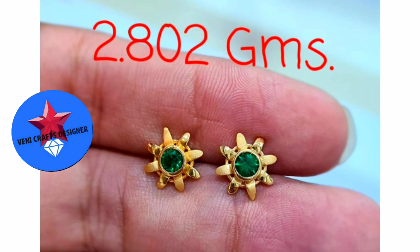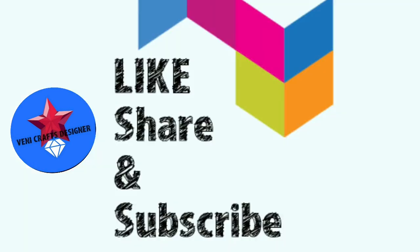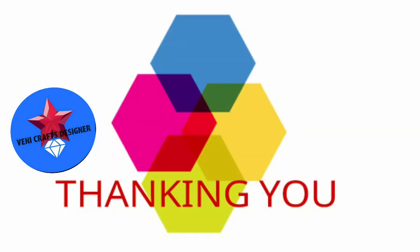Don't forget to like this collection in the comments section. Please like our videos and share with your friends and relatives. Don't forget to subscribe to our channel.